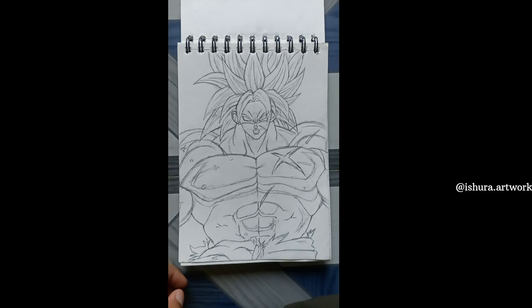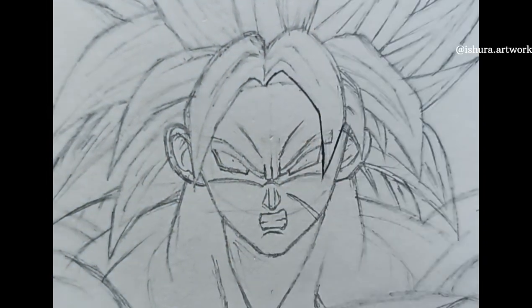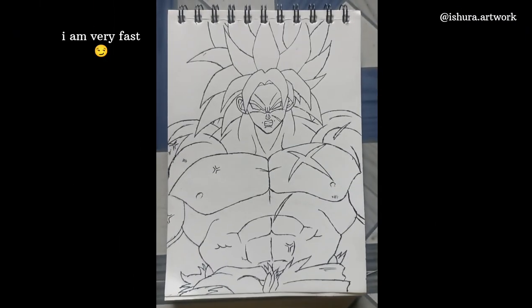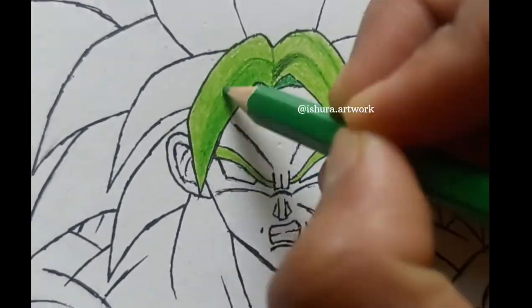The only thing left is to draw the outline, so let's do that first. I'm using a ballpoint pen for the outlining. The outline is done and now it's time to do the coloring.